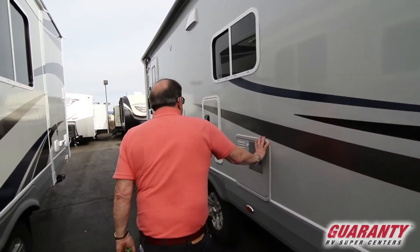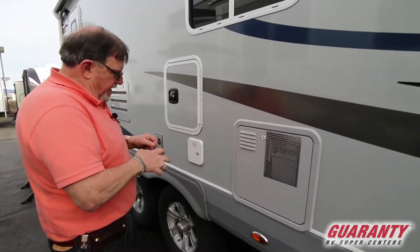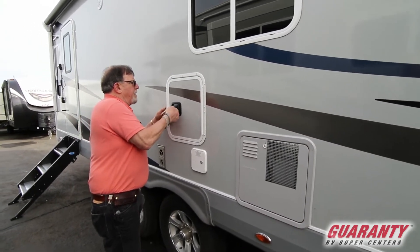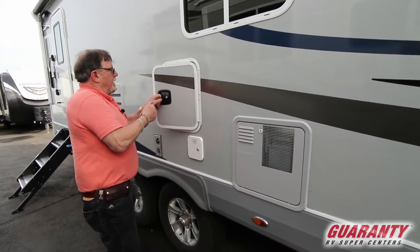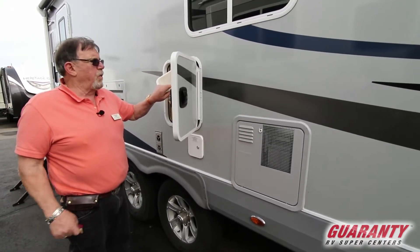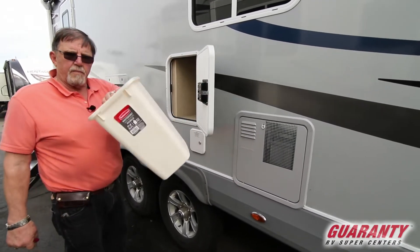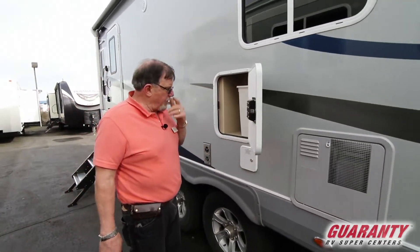Ten gallon hot water heater. Access to storage right here. There's a waste basket built in — I'll show you how you get access to that. So if you got to dump the garbage in an RV park, you just take the waste basket out.